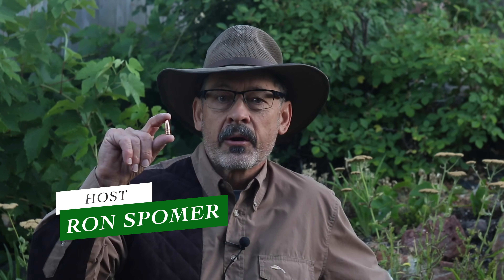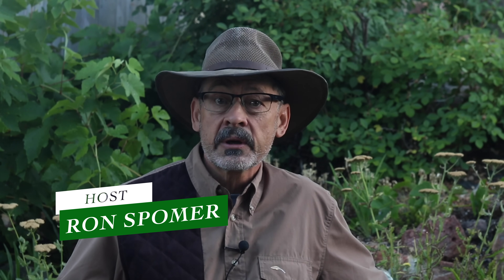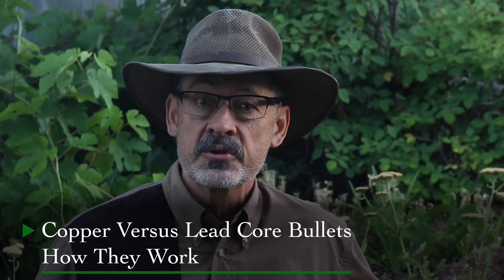Hi there, Ron Spomer here. I'd like to talk today about all-copper monolithic bullets. They're becoming much more common in the marketplace and in some jurisdictions they're mandatory. Now I've had the good fortune as an outdoor writer for 40 years to hunt around the world and take a lot of different animals with a lot of different rifles, cartridges, and bullets. I think some of my experiences might shed some light onto the performance of these all-copper bullets.